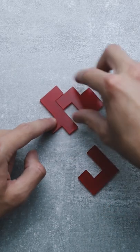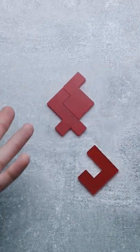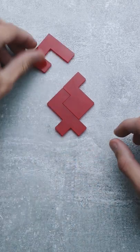First you need to remove this piece, then you flip this one and put it right here. And can you guess where the third piece goes? That's right, it goes right on top.